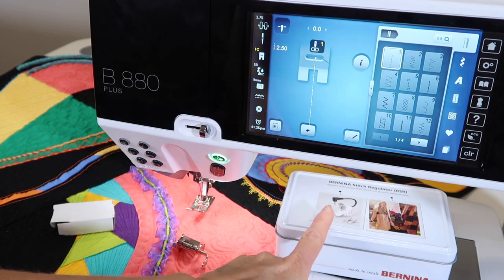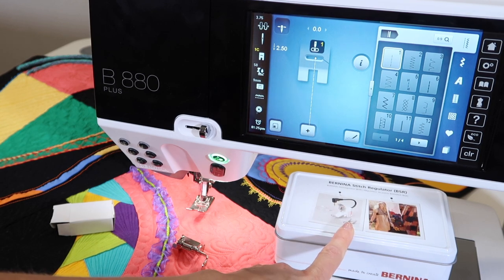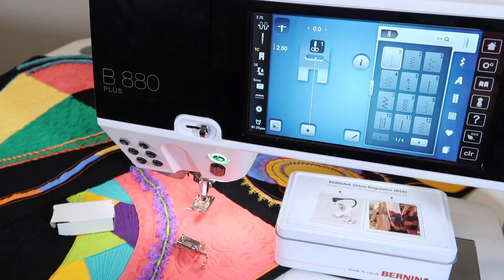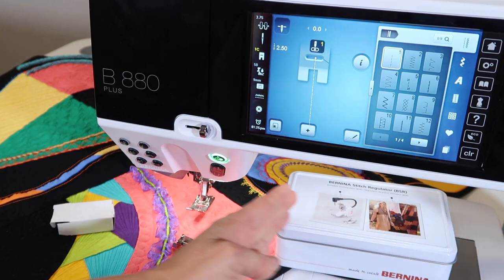I've also become very fond of the Bernina Stitch Regulator. This will be our second video regarding how to use it, how to set it up, and how wonderfully it will make you a better quilter. This space on a Bernina 880 is probably one reason you bought the machine.